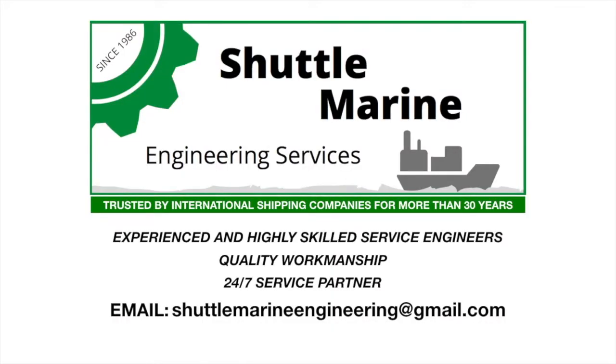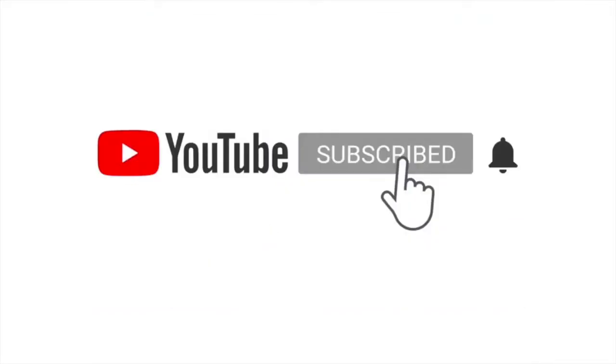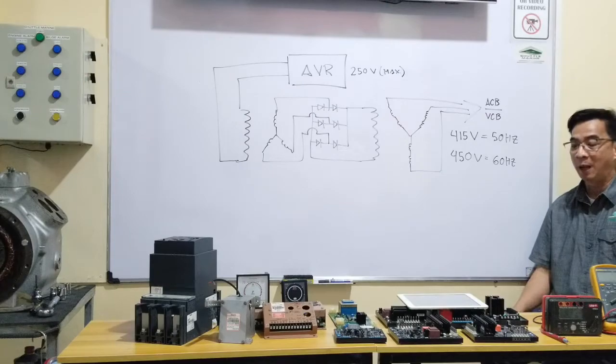Hi guys, good morning, good afternoon, good evening to whichever part of the world you are right now. Again, welcome to Shuttle Marine Training. I would really appreciate if you can subscribe to my YouTube channel and click the notification button as well, so you'll get notified every time I have a new posting.